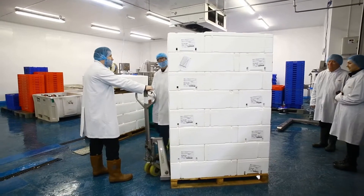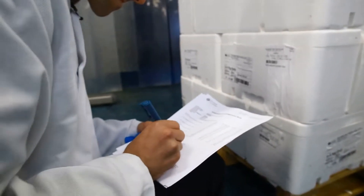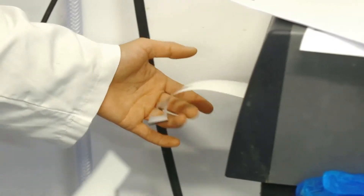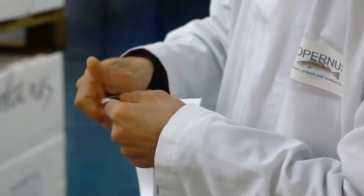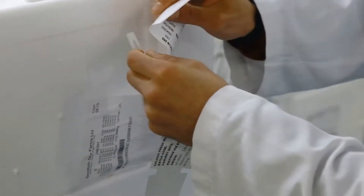Here at Copernus, raw material starts its journey on the intake bay, where it's unloaded by the dispatch operatives and catalogued by a member of the quality assurance team. Pallets are then labelled so that they can be traced and identified as they travel through the factory, where they are then placed in a chiller to await assignment.